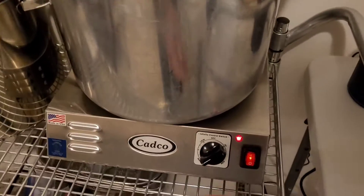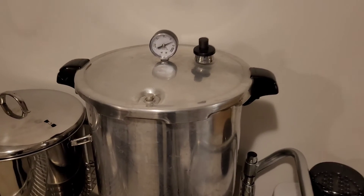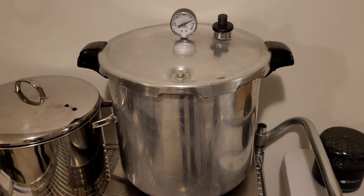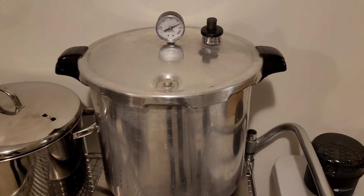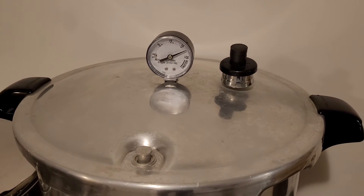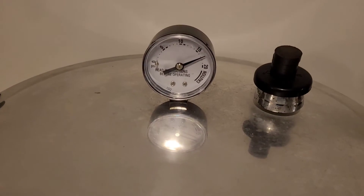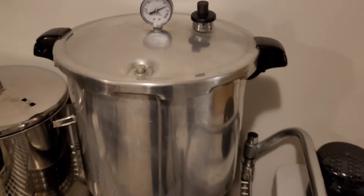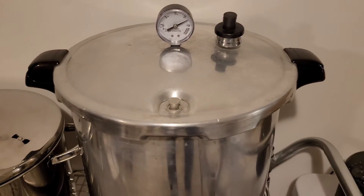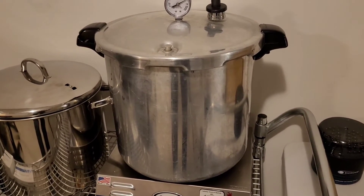Alright, timer is up. Turn off the heat and allow it to come down to room temperature. As the pressure cooker cools down, the bags will vacuum seal on their own. Do not try to hasten the cool down by taking off the jiggle weight or anything like that. Allow the dial to at least come to zero, but best to just leave it until it comes to room temperature, because these bags are going to be pretty hot and they're going to take a while to cool down. Best to allow them to cool down inside the pressure cooker where it is sterile.